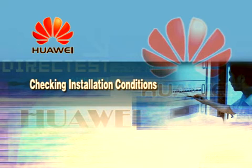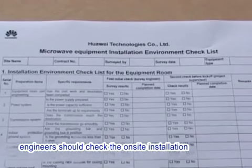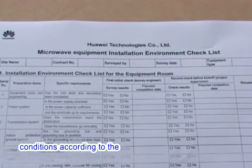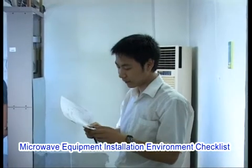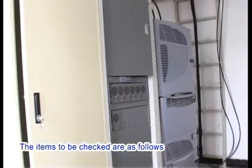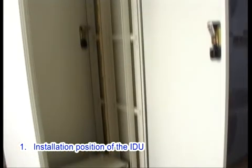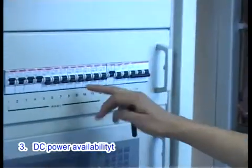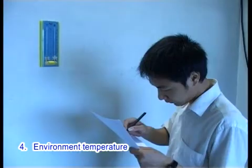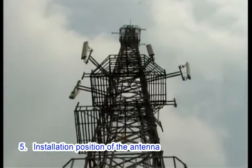Checking installation conditions: Before installation, engineers should check the on-site installation conditions according to the microwave equipment installation environment checklist. The items to be checked are: 1. Installation position of the IDU. 2. Indoor grounding point. 3. DC power availability. 4. Environment temperature. 5. Installation position of the antenna.